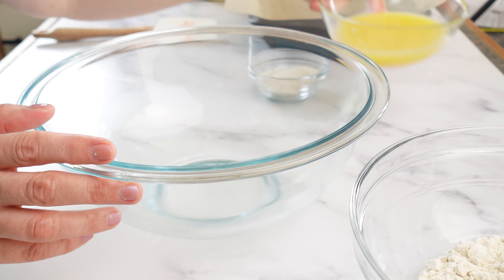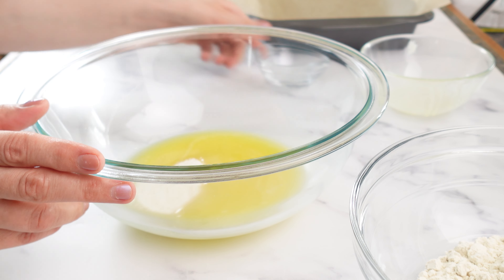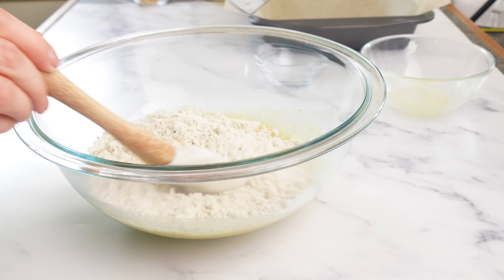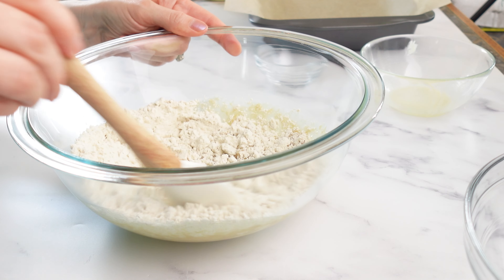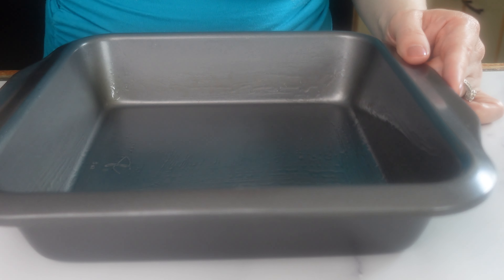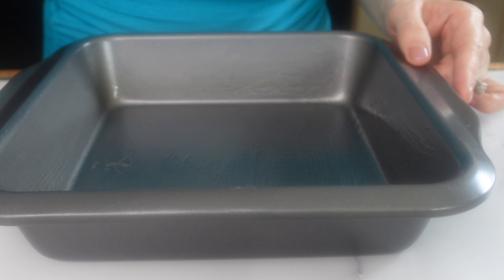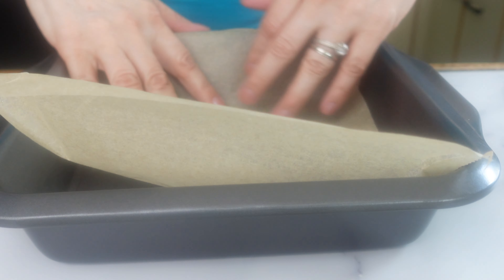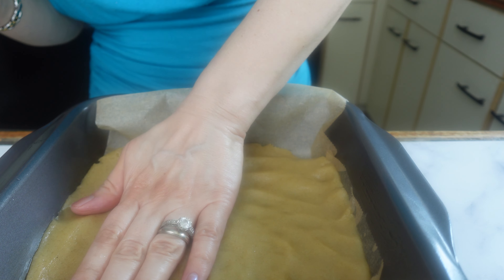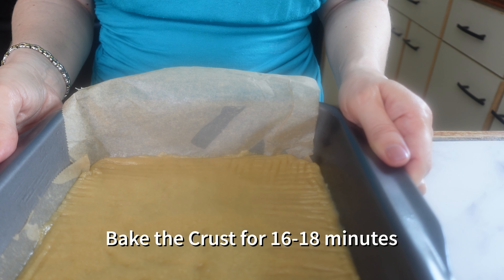In a large bowl we're going to mix the butter with the sugar until combined, and then we're going to add the flour. You really want to give this a good whisk and make sure that all of the ingredients are well combined. I'm going to brush the eight by eight inch baking pan with a bit of olive oil and line it with some parchment paper. Now we're going to add our shortbread crust, press the dough evenly and firmly into the pan, and put it in the oven for about 16 to 18 minutes.